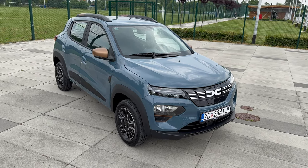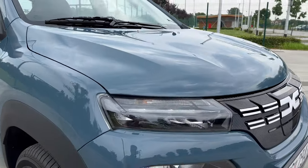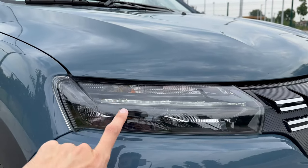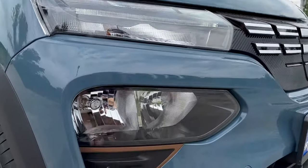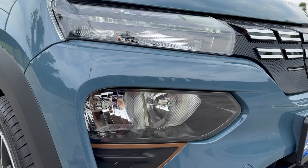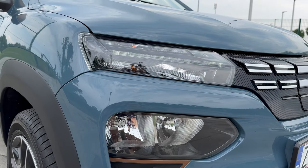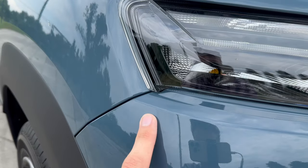It's a really sympathetic little car — it looks cute. You have two creases on the bonnet that look beautiful, LED daytime running lights on top, a turn signal at the bottom, and two halogen bulbs for main beam and long beam. I'm not really sure why Dacia decided not to use LEDs — they would be more power efficient. Maybe something to improve in the next generation.